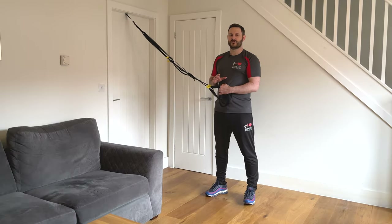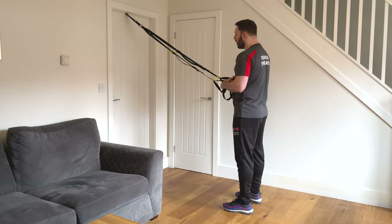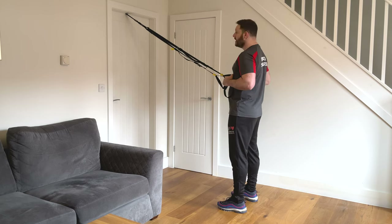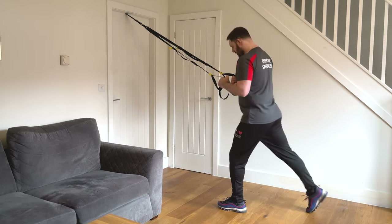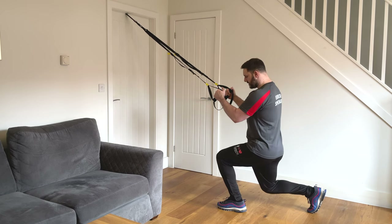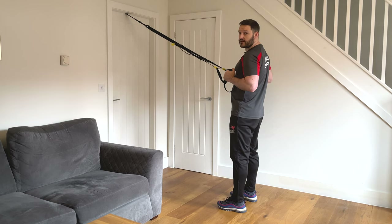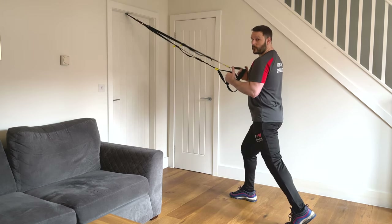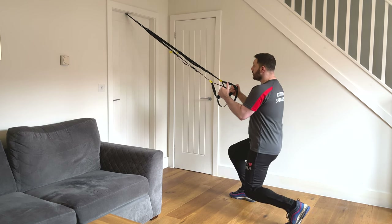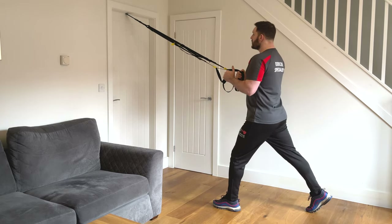Exercise four is the reverse lunge, working all the muscles from the hips down — basically all the leg and glute muscles. Turn and face the TRX anchor point. The setup is very similar to the squat: feet shoulder width wide, tension already on the straps. Take one foot back behind you, up on the ball of the foot, then bend the back knee down towards the floor, keeping your body upright with shoulders over hips and hips over the back knee. Push the back leg up straight and bring that foot forwards to complete the movement, then repeat on the opposite side.